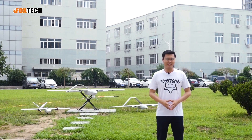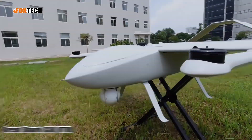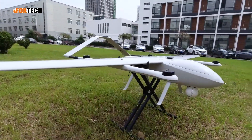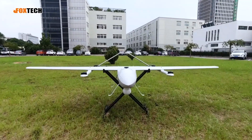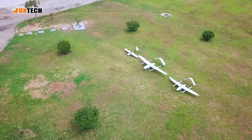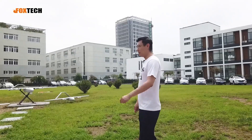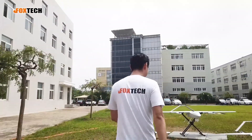Hello guys, this is Jack from Foxtech and today I'm going to show you a really great and bigger plane. What is behind me is our Grey Shark 330. We put the Nimbus and also the Baby Shark on the side so you can have a basic understanding about how big the Grey Shark is. Just follow me and see how good and how big the Grey Shark is.